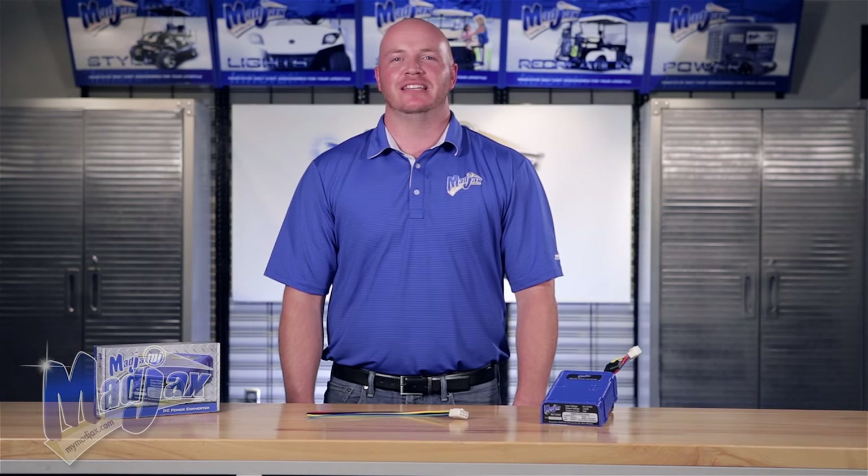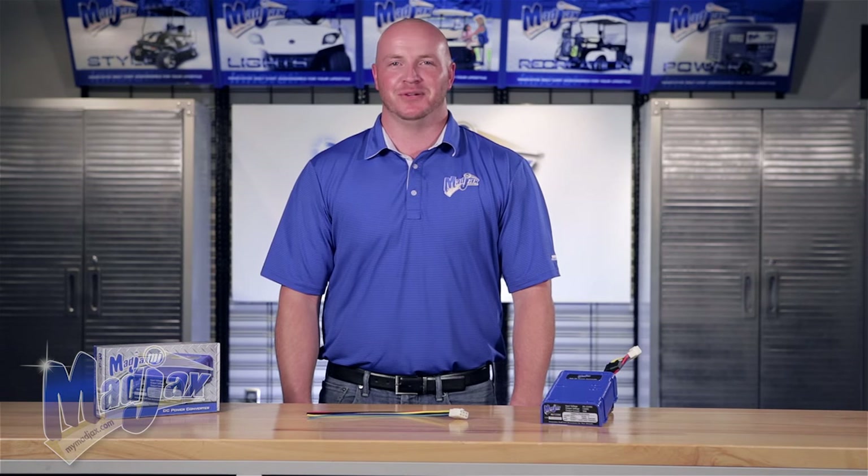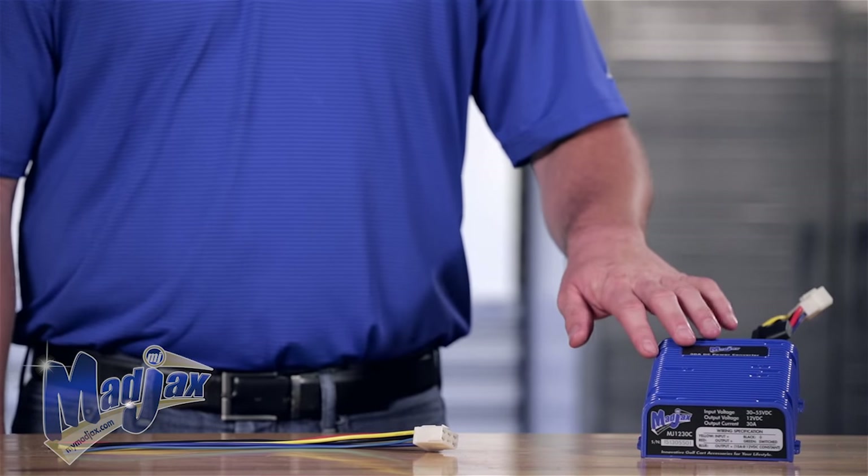Today we're installing the Mad Jacks 48 to 12 volt DC power converter. Included in the kit is the converter itself and the pigtail harness.